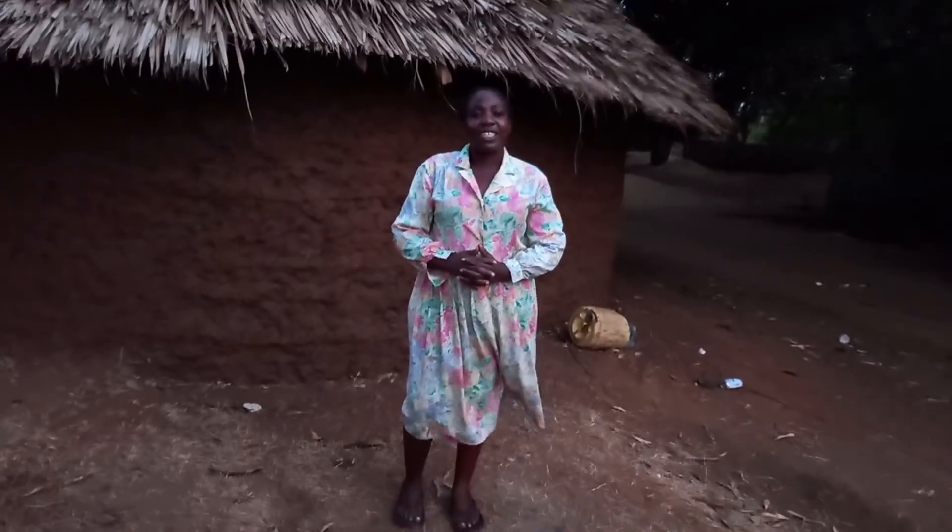Hello family, welcome to my channel. Miss Dosha here. Today we are going to cook our African village parrot fish. Kindly, if you're new to this channel, consider subscribing, like, comment, and share it to your friends. Let's get into it.